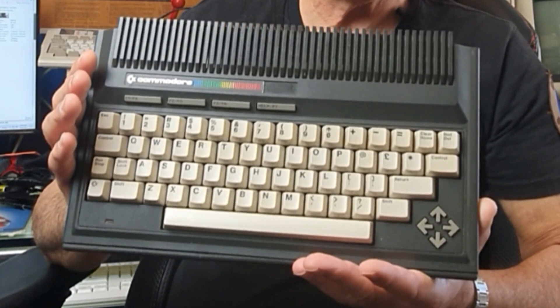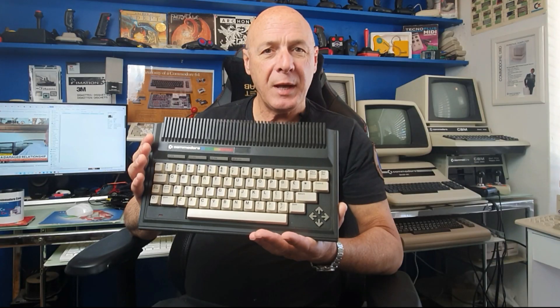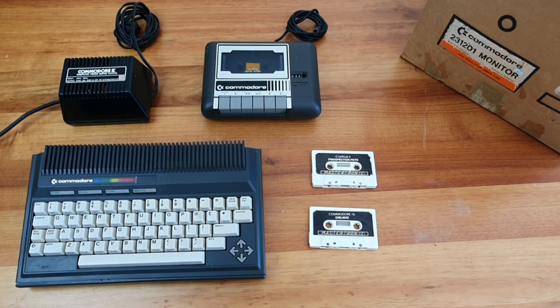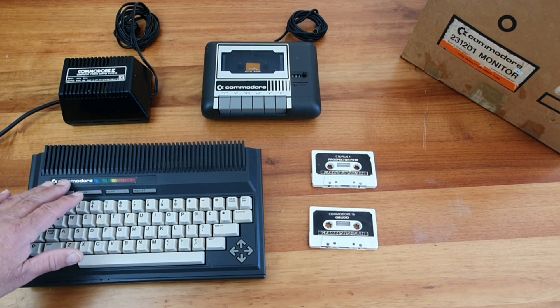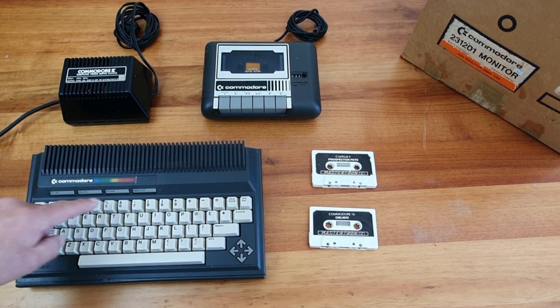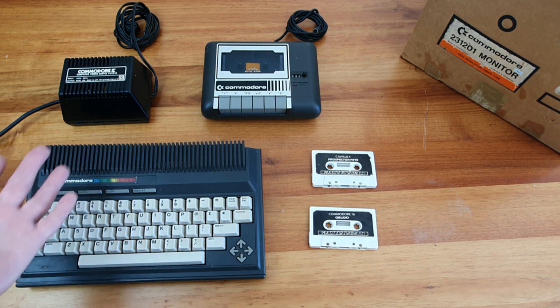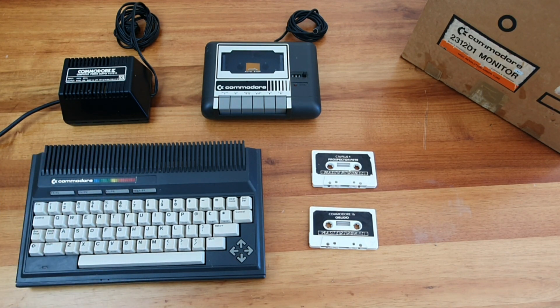My latest addition to the cave is something that I consider to be very unusual — this Plus Four Commodore computer. And whilst I'm very happy to add this to the cave, it came with something special that caught my eye. This setup was advertised locally, only about 30 minutes away, so I wasted no time heading over to check it out. This is what I picked up, the Commodore 4 Plus. Bizarrely, it's had the Plus removed from the badge — I don't know why, I guess it's now just a Commodore computer.